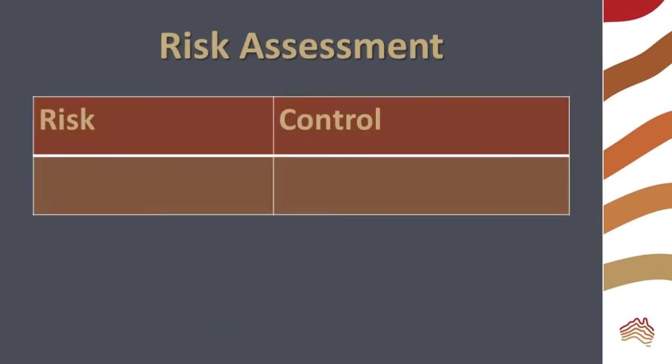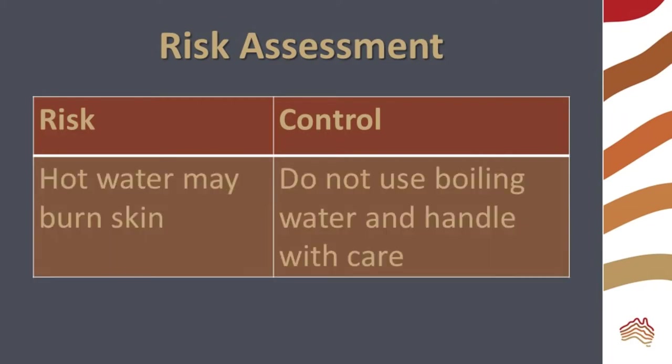Before beginning the experiment, consider the risks. Hot water can cause burns, so don't use boiling water and handle hot water with care.